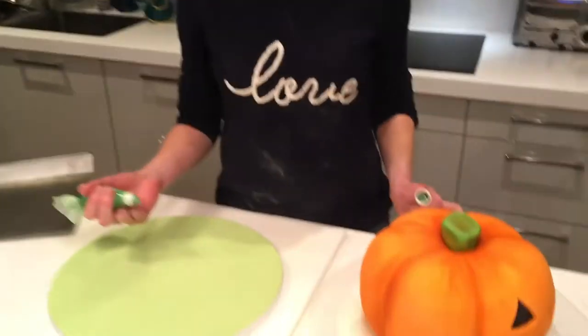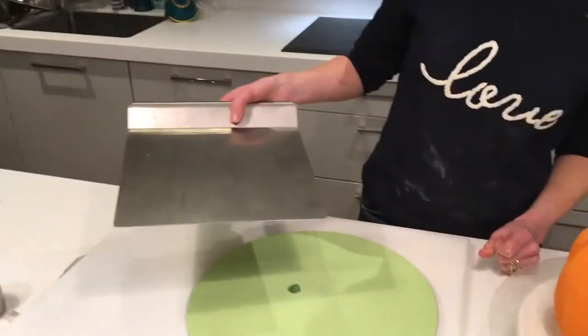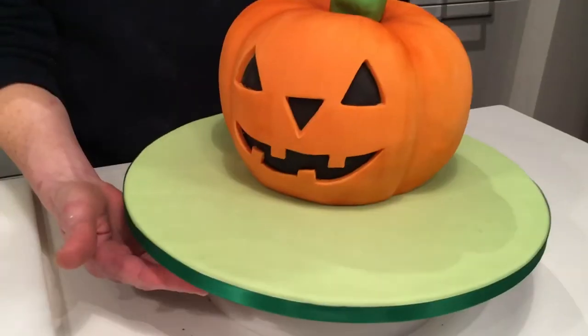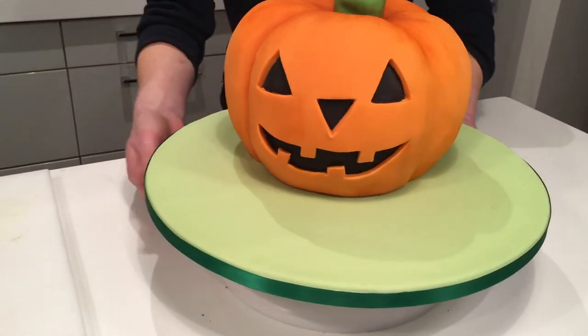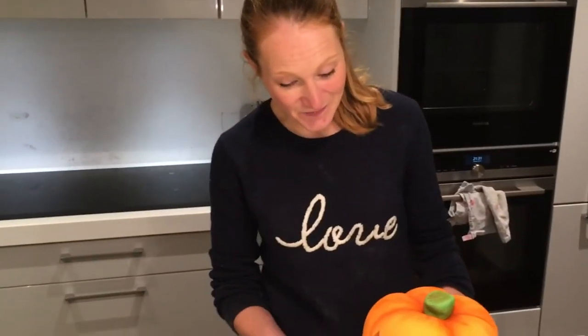Finally we just need to move the cake onto a cake board. So there we have the pumpkin cake — perfect for your Halloween parties, bonfire parties, or any other party where you might want a pumpkin cake. I hope you've enjoyed watching. Do subscribe, leave any comments, and I would love to see any pictures of cakes that you have made, so do post them up. Hopefully I will see you next time.